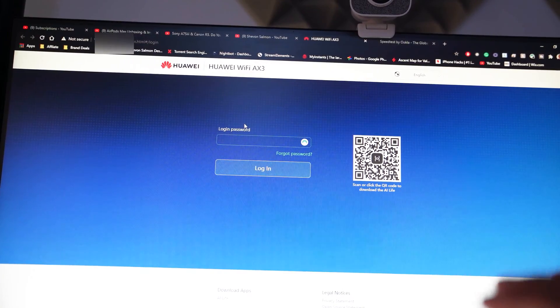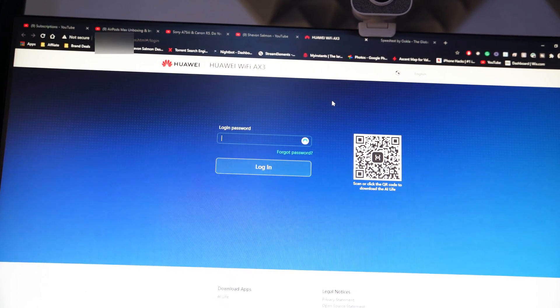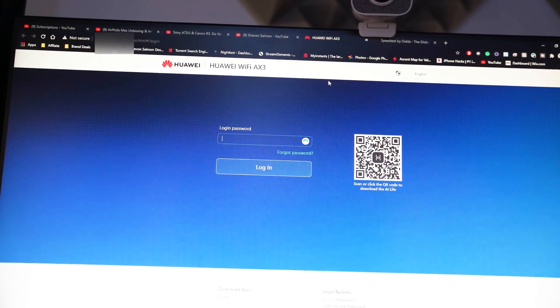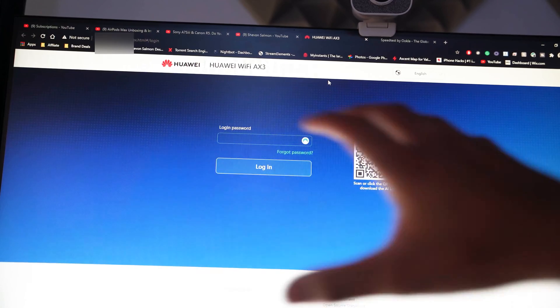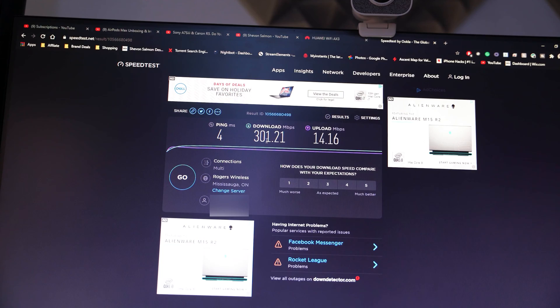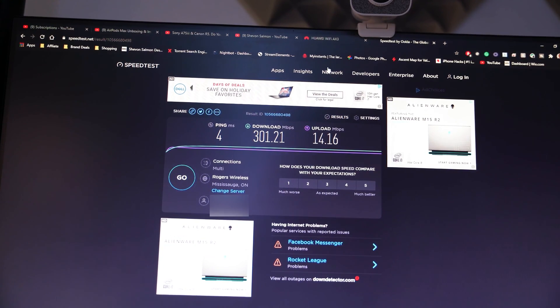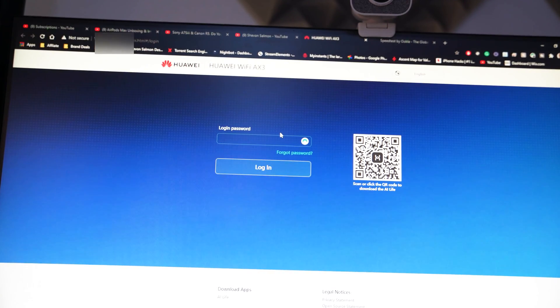Once I plugged the Ethernet cable into the router and into my PC, a web page popped up — the router's web page where you can change Wi-Fi settings. I quickly did a speed test and got 301 Mbps download. My ISP gives me 300, so that extra 1.21 megabytes is insane. I got 14.16 upload against my expected 15, and a 4-millisecond ping — crazy results straight out of the box.